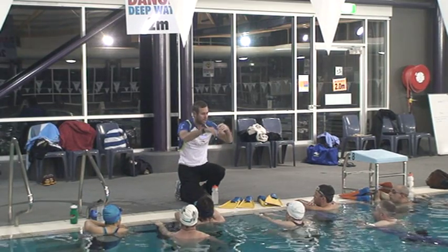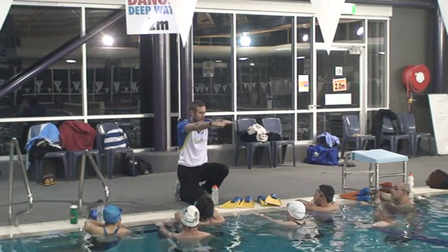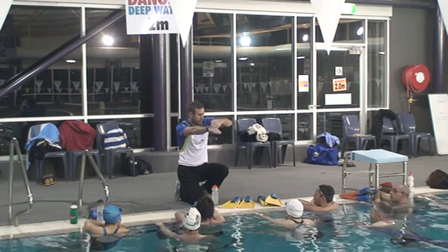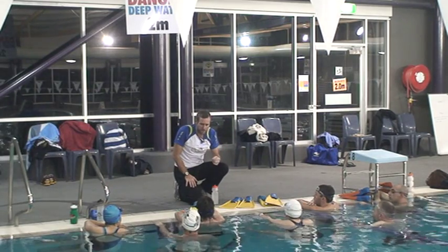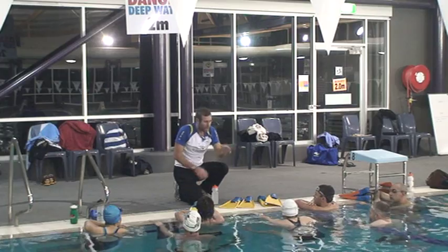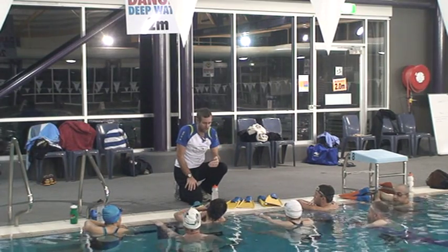When you're doing doggy paddle, head out of the water this time. We'll do one lap with head out of the water. I want to see hands go down, back up, down, back up — just one after the other. All we're doing is stabilizing ourselves in the water, obviously catching the water and moving forward from that part of your stroke.